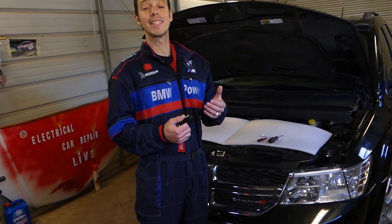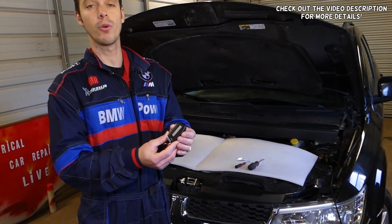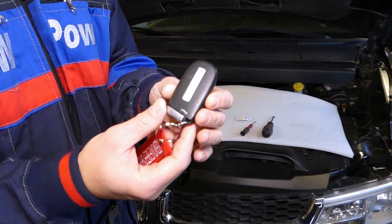Hey guys, welcome back to World Mechanics. Thank you guys for watching and subscribing to the channel. In today's video, we will show you how to remove and replace the battery on a Dodge Challenger key.